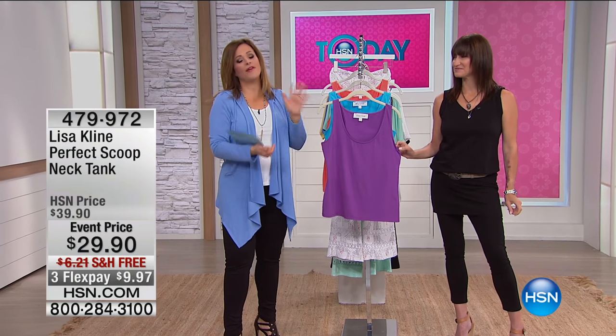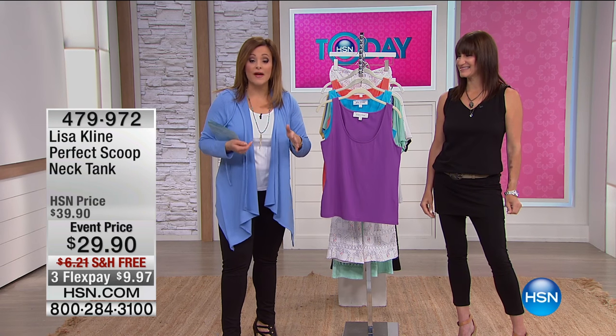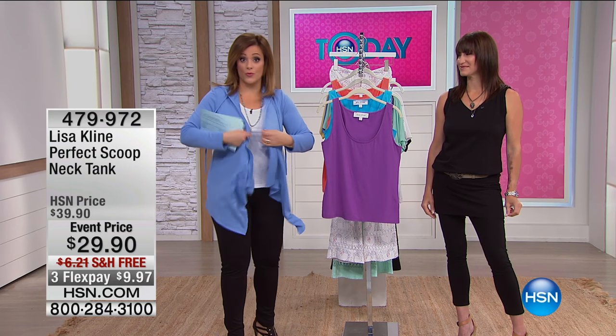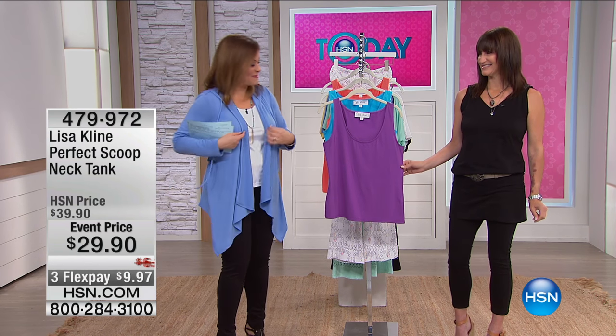This is a basic — a must-have. Every woman should own several tanks in several different colors because you will find that you wear them under everything. You can wear it with a blazer, with a sweater, with a cardigan, with a wrap — the canyon wrap I'm wearing, which by the way has a hood. I love hooded wraps.